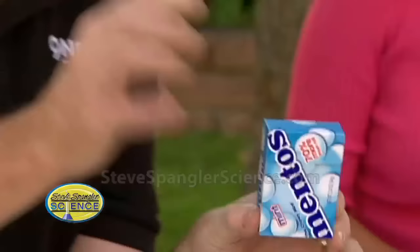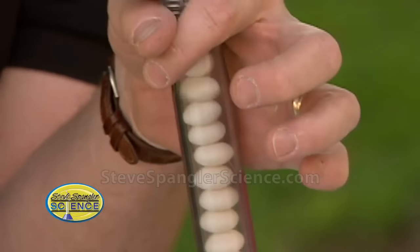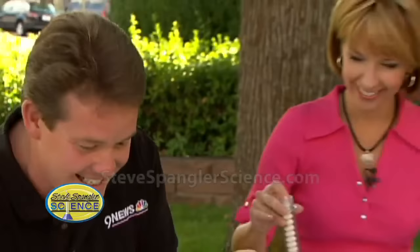Alright, so here's the setup - Mentos. The reason we choose Mentos is because they have this chalky quality to them. What we want is to put them into the test tube, so they go down like this. There's your test tube - 13 Mentos, just in case you're counting.